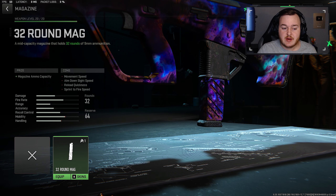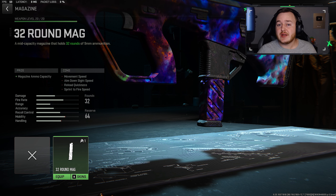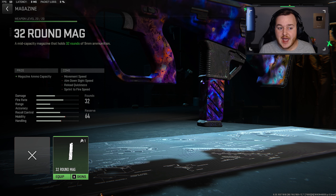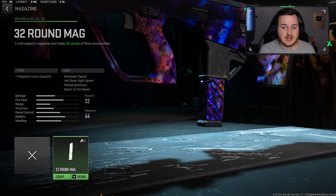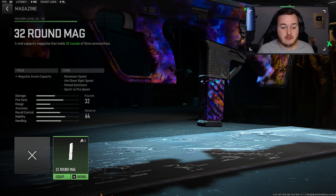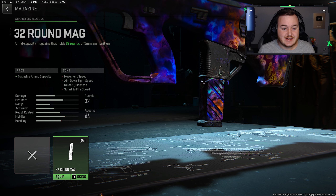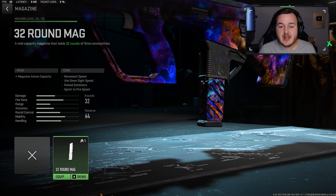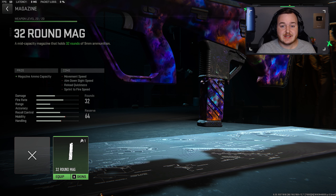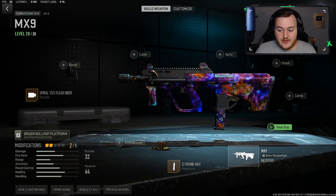For the next attachment we're going to the magazine and adding on the 32-round mag. Going into Modern Warfare 3 or maybe in the next few updates, I really hope they add a larger magazine size — nothing too crazy, maybe a 42-round mag would be perfect. We're adding the 32-round mag for a larger magazine size. It's not taking too much of a hit on mobility and handling, but this weapon 100% needs a larger magazine.